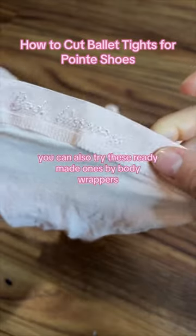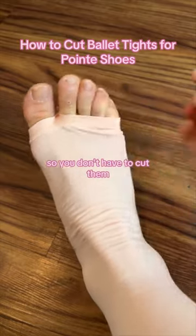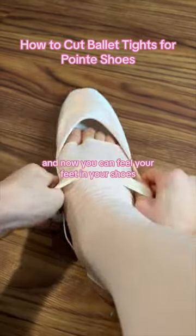You can also try these ready-made ones by Body Wrappers — see, they already come like this, which is pretty genius, so you don't have to cut them and they won't run. And now you can feel your feet in your shoes.